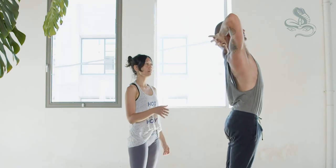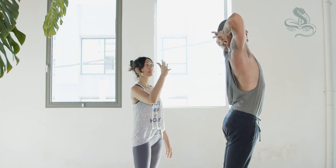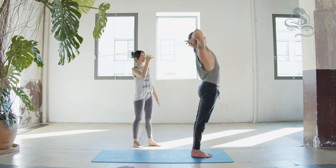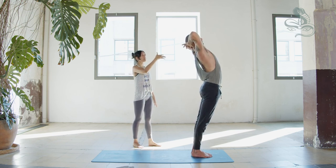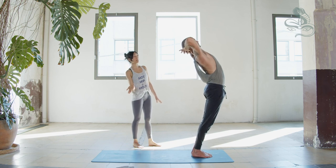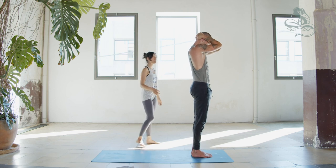Inhale, lengthen. Exhale, arch back just a few degrees, take your gaze up. Inhale, lengthen. Exhale, arch back a little bit more, pelvis forward. Inhale, lengthen. Exhale, arch back to your maximum. Inhale, come to center. Exhale — elbows together, chin to chest. Rolling down, inhale. Exhale, nose to the chest. Inhale. Exhale, forehead to sternum.